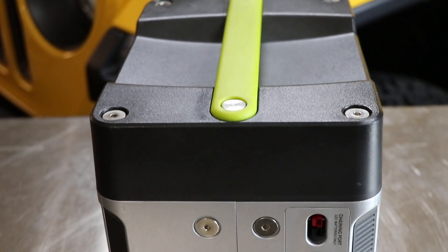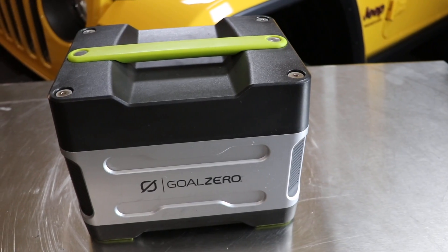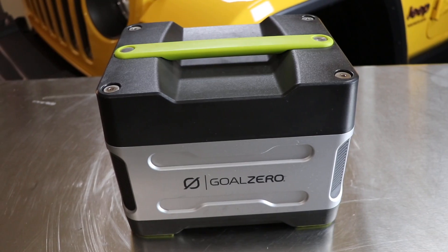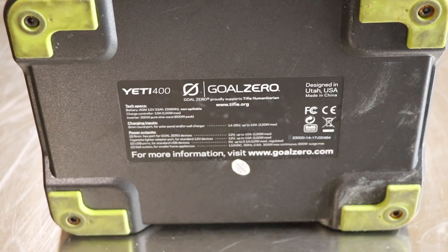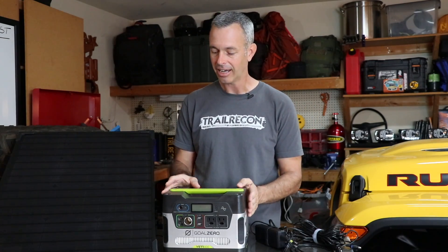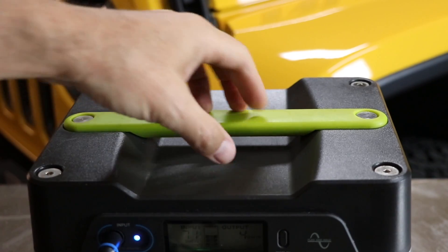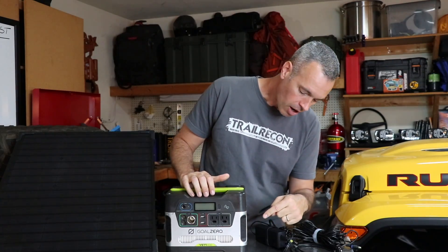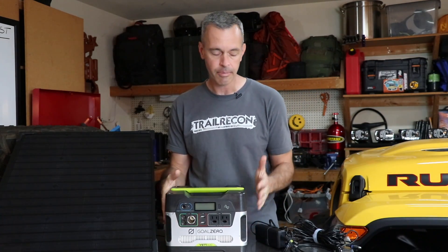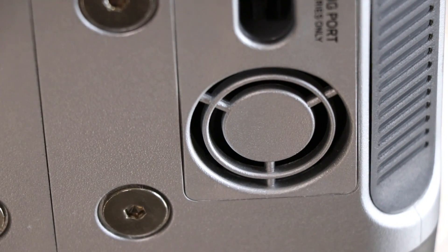Now let's talk about the case. It's a very durable hard plastic. I'm not easy on this thing — it's banged around in the Jeep, I'm throwing it around on the ground and throwing stuff on top of it. The handle is very sturdy and easy to grip, and the case is rock solid. On each side, you have one fan, and they're very quiet — you barely hear them when they turn on.